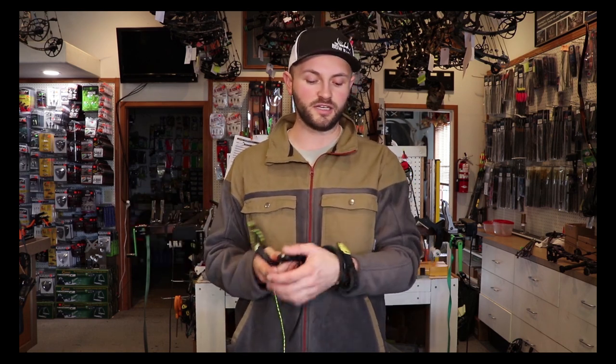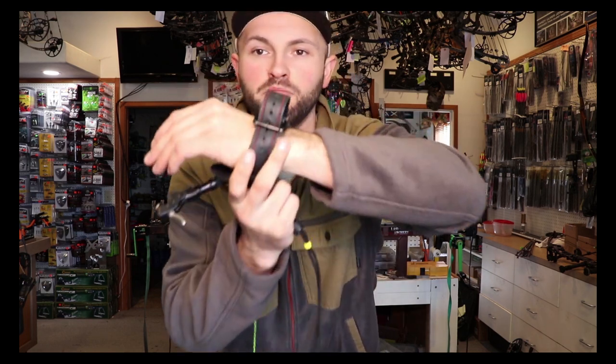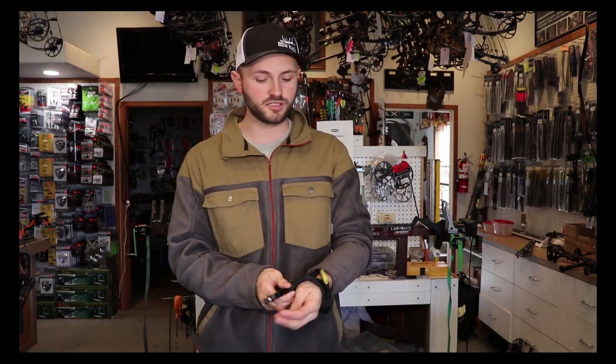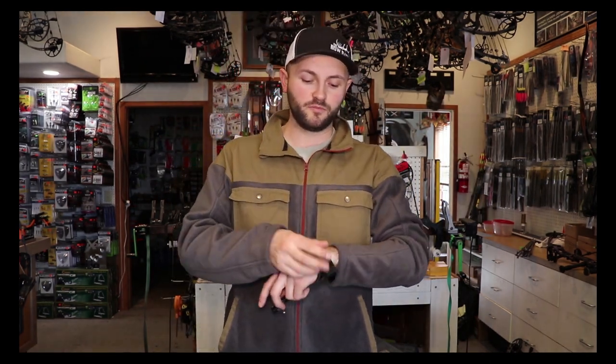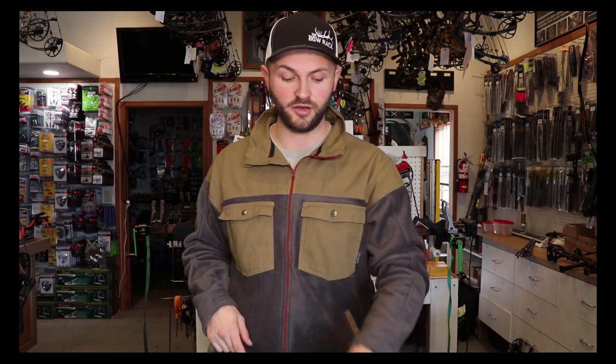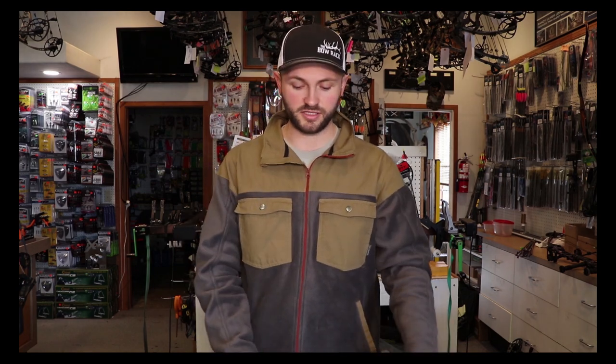I like to wear these pretty snug so that when I relax my finger, that strap isn't pulling way up over my hand — I want it to stay put. Really cool release from TrueFire. I think we sell these for $99.99. Every release I'm reviewing today is available on our website at thebowrack.com, or if you come by the shop, we have all of these as demos that you can shoot and check out for yourself.